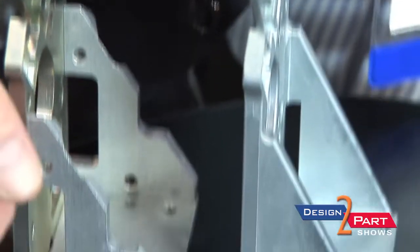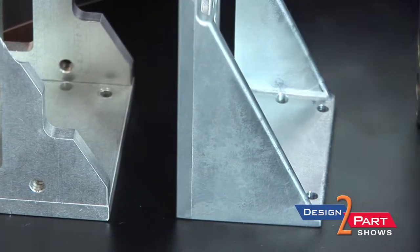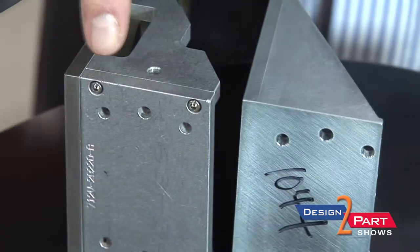You can see these gussets here are all screwed and mounted to this back plate. In this casting it's all one unit. If you look at the base, same thing.